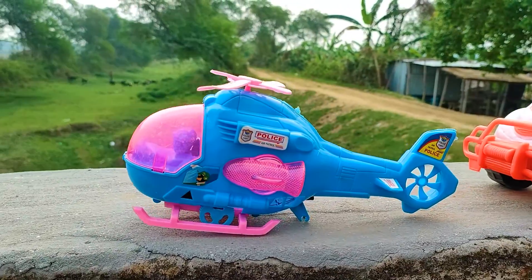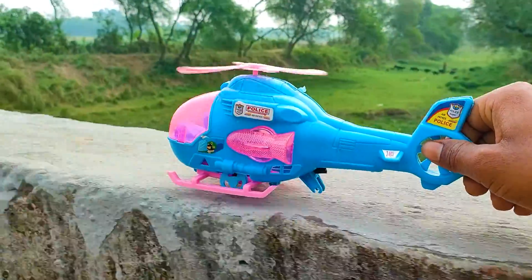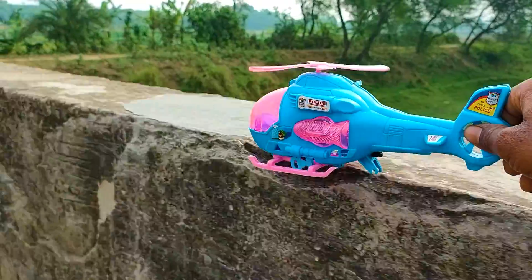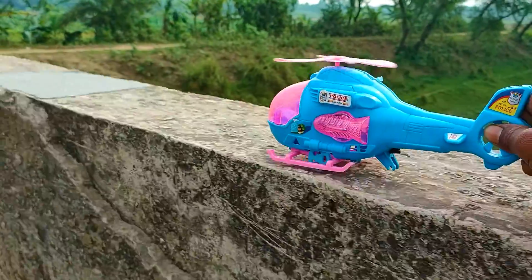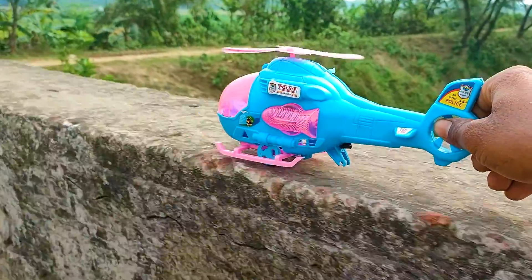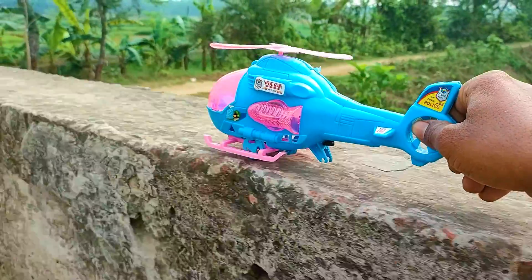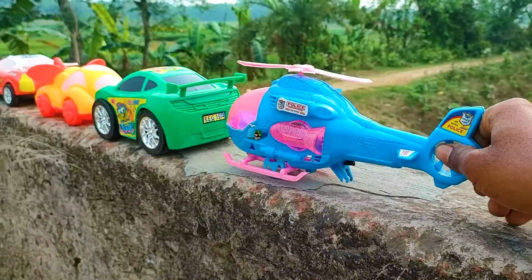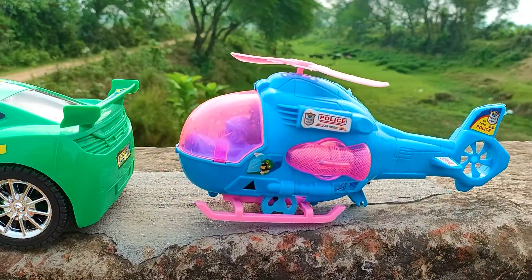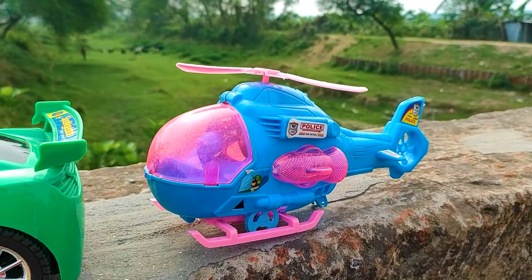And next one is a cartoony helicopter. I parked the cartoony police helicopter here — this is a very nice and beautiful color combination.